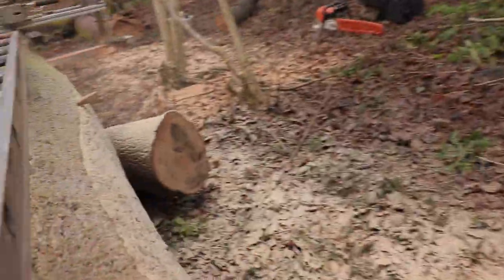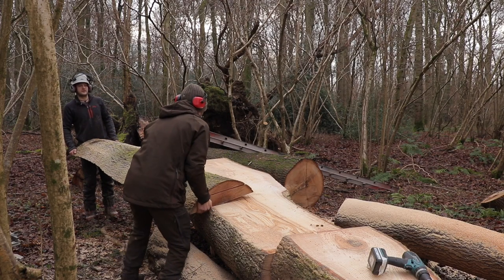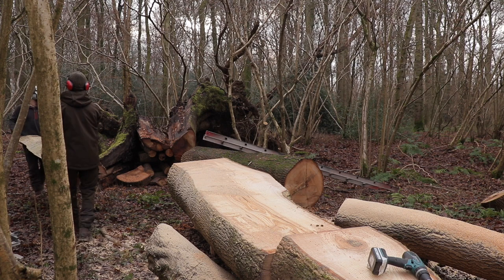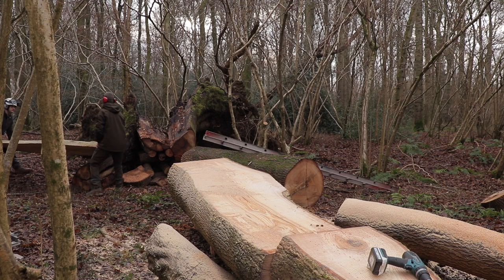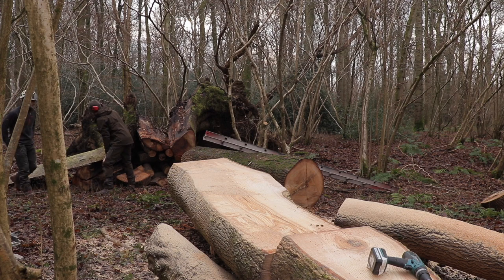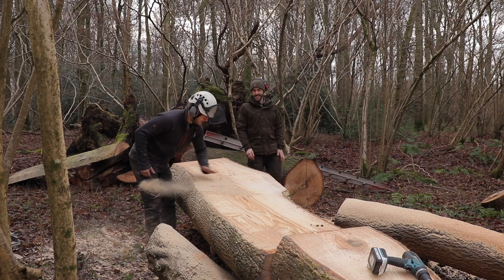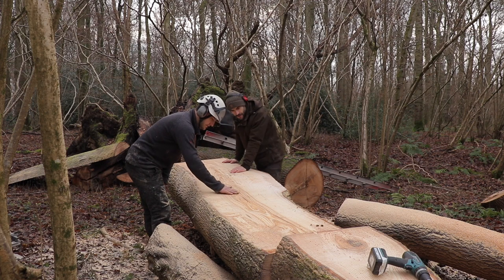We did the same to the second large ash log and then it was time for Ryan to set up the mill so that it would cut one-inch planks of wood. Looking at the first cut, you wouldn't think the wood was so good just from looking at the bark. But it's not too bad — we've got some discolouration in there but it's actually pretty good. As a tree you think it's done for, but it's amazing what's inside.